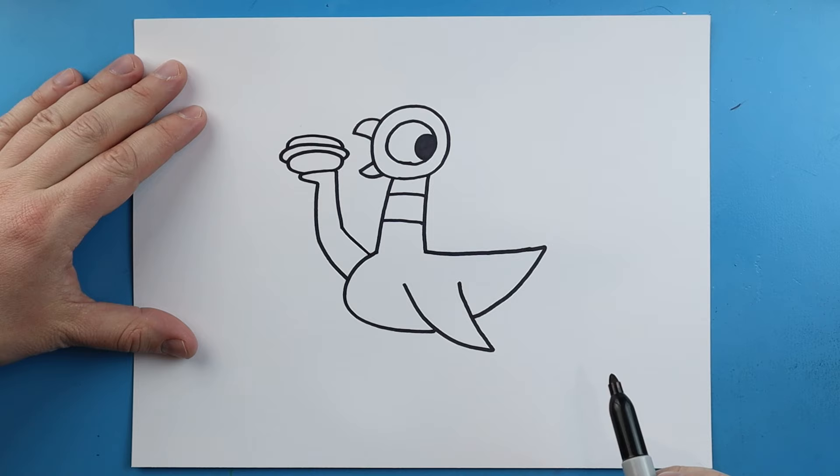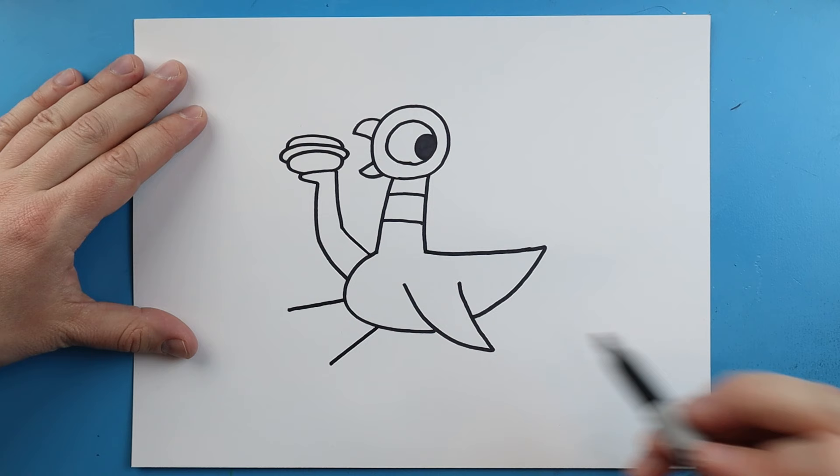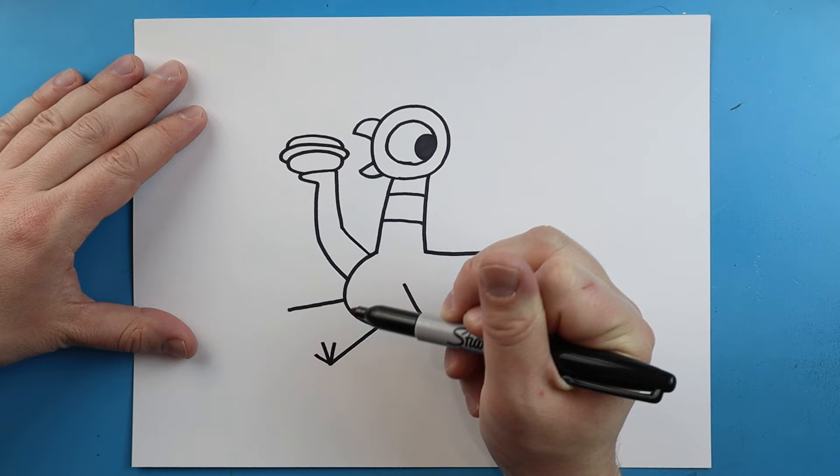Now the last thing we want to do is add the feet. I'll begin by drawing the legs — a line here and a line that comes out over here. Each foot is going to have three toes, so we'll draw one, two, and three toes on this foot, and one, two, and three toes on the other.